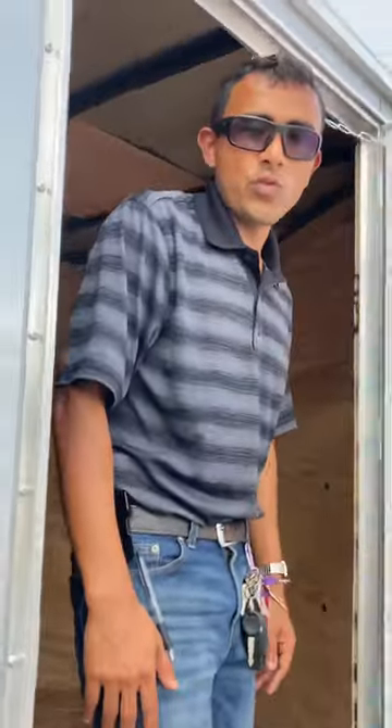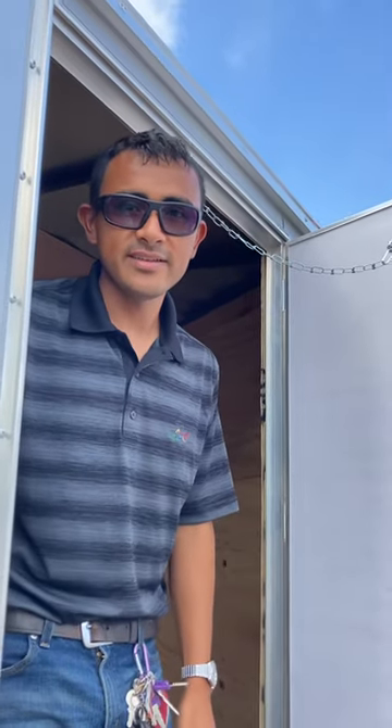That's our presentation for checking the trailer lights with the trailer light box from Savannah Trailer in Fort Myers.